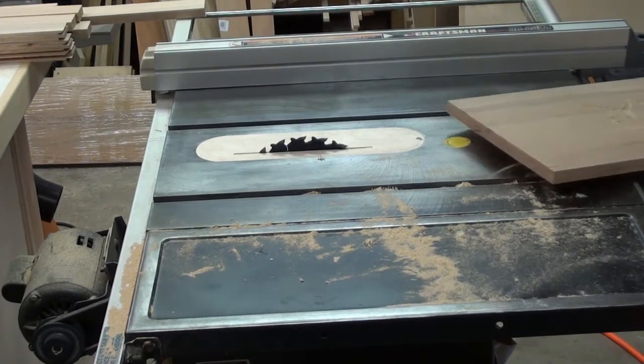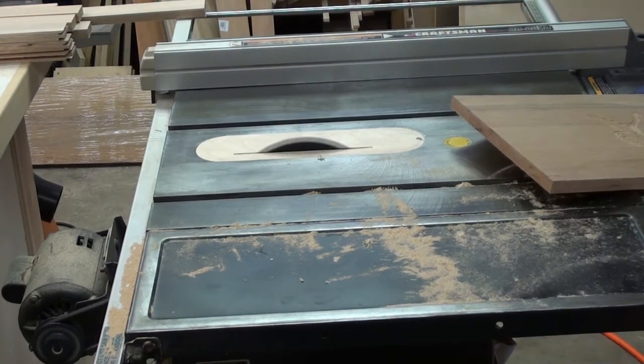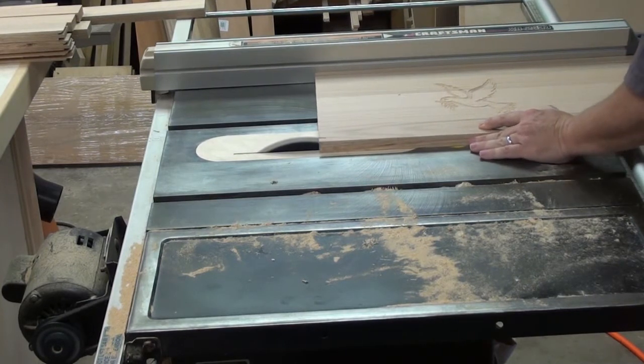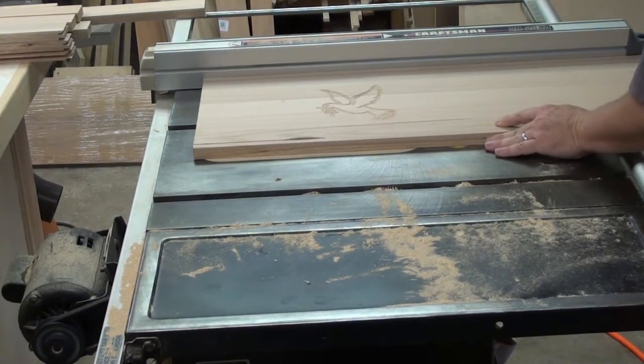If you look, these are the next carvings — these are the doves. These are going to be on the front panel, and we've marked them, and we're going to pretty much cut them out to size.